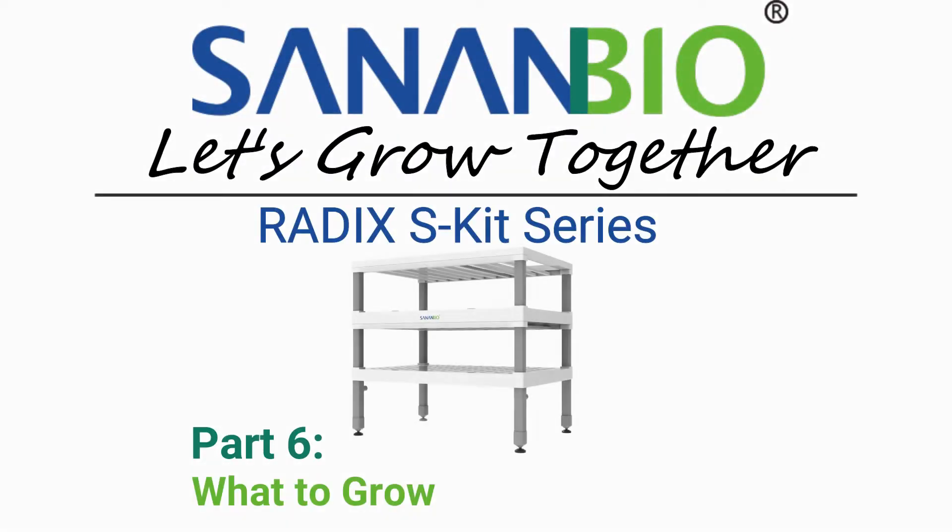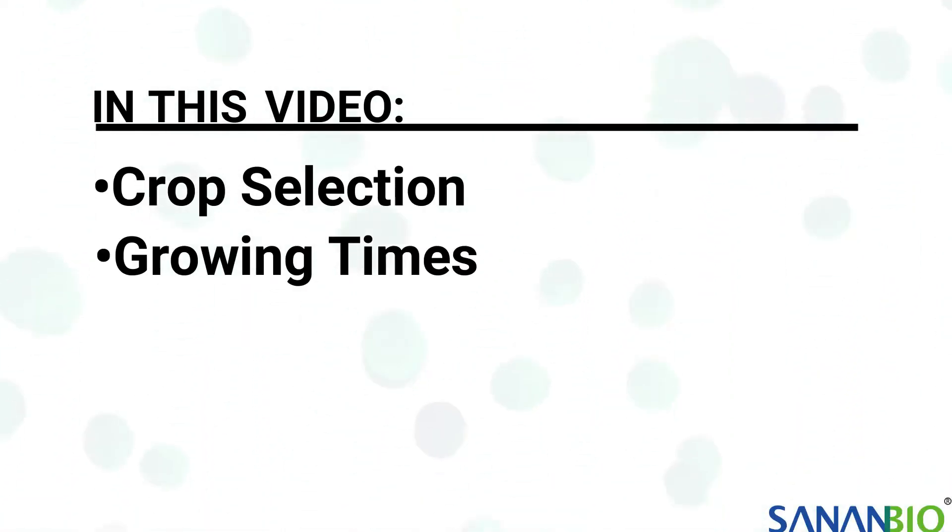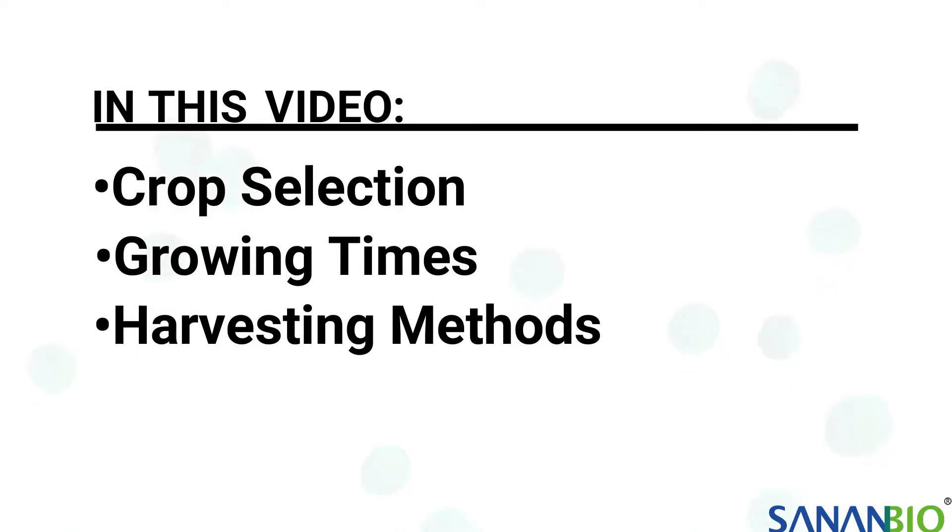Welcome growers! Today's video will be on what to grow in your S-Kit. We will cover crop selection, growing times, and harvesting methods.